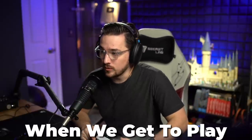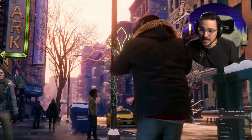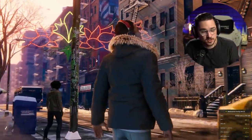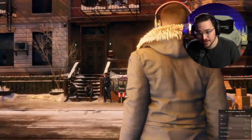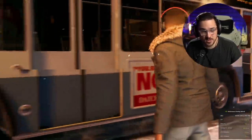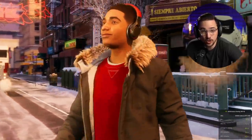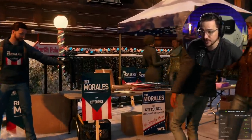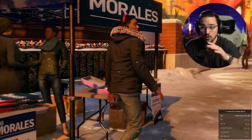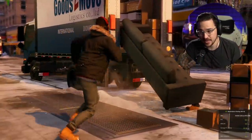The day has finally come when we get to play another Spider-Man game on PC. It is time for us to play Spider-Man Miles Morales on PC. I'm a huge fan of these PlayStation ports they've been doing recently. Not only do these games normally look really good on PS5, but to bring them over to PC where they can run natively at 4K or 4K upscale through DLSS at over 90 frames per second — it's badass.